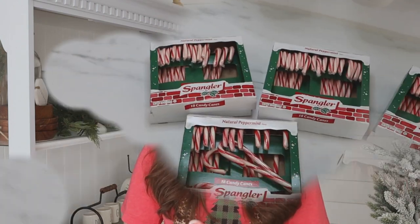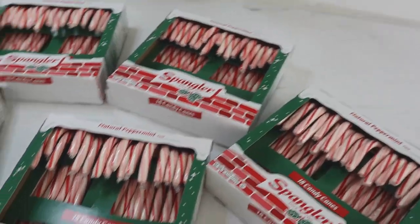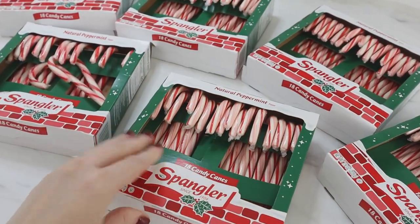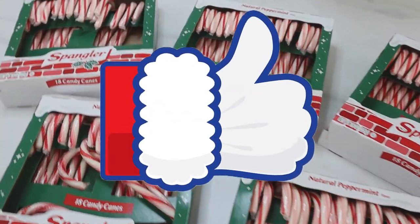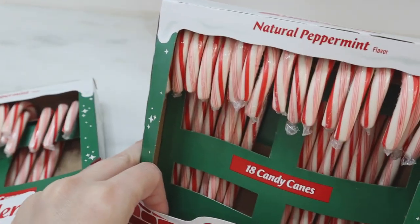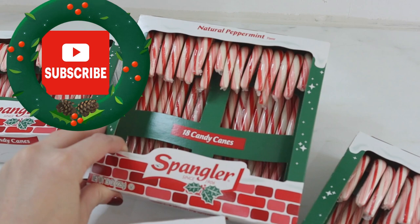Candy canes are such a wonderful traditional item that you'll find throughout the holiday season — from decor to baking to gift giving and even to crafting, and I have a little bit of all of that for you today. I have over 100 candy canes here; I found these on Amazon and will link them below. Give this video a thumbs up if you love candy canes too. I also really love the colors and may be incorporating this theme into my holiday decor this year, so please subscribe so you don't miss out on upcoming decor ideas.